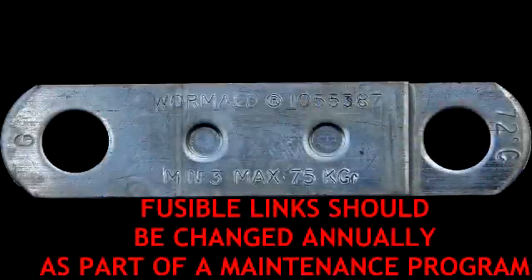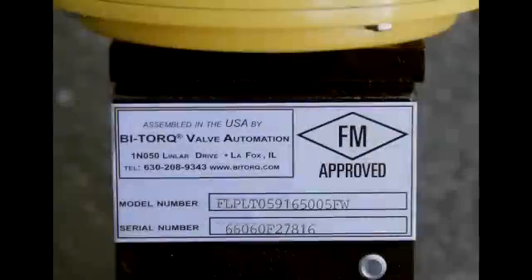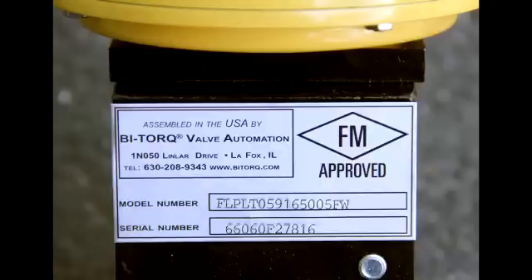Our fusible link manufacturer recommends annual replacement of the links as part of a regular maintenance schedule. Contact your local distributor or Bitorque Valve Automation for replacement links. Refer to both the model number and serial number when ordering replacement parts.